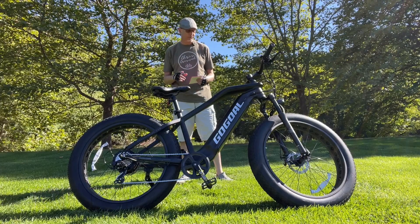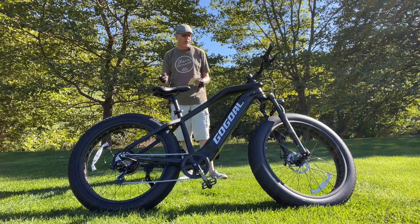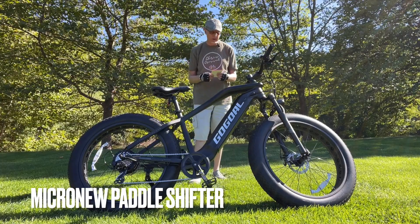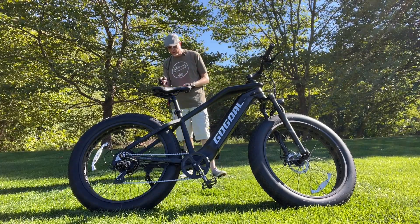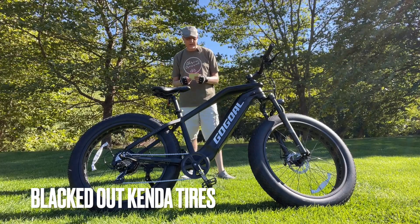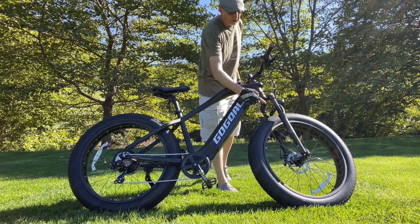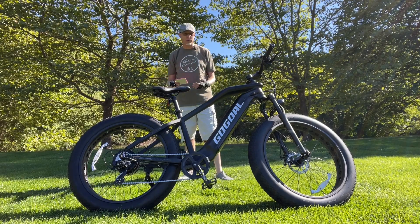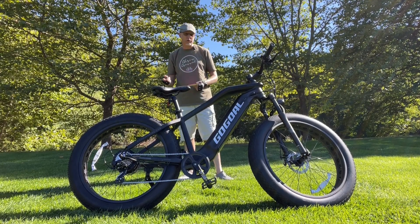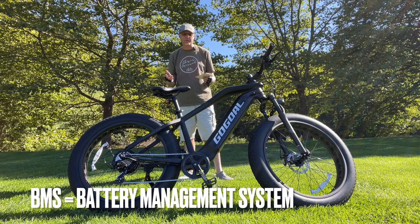I'm in the midst of a range test right now, so that'll be a later video. This bike has a very simple LCD display — just shows you battery bars, no percentage. It's got a seven-speed shifter; it's actually a thumb shifter, brand called Micro New — never heard of that before. The tires are 26 by 4 Kenda fat tires — nice blackout tires. Suspension fork with 120mm of travel, really nice for those dirt roads. The motor has 80 newton-meters of torque. There's a BMS system on board, four hours to charge with a standard charger.